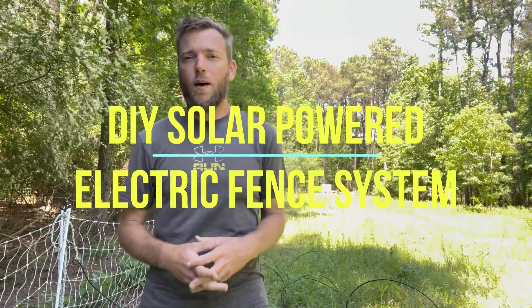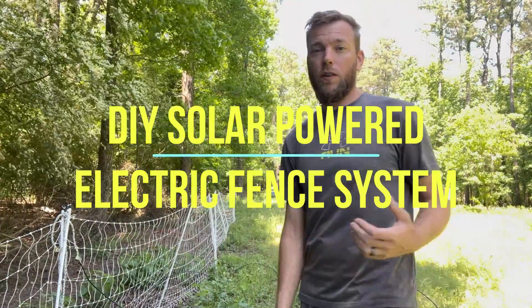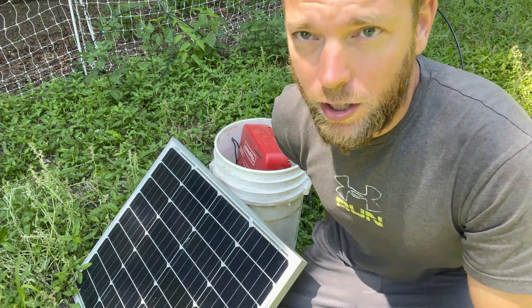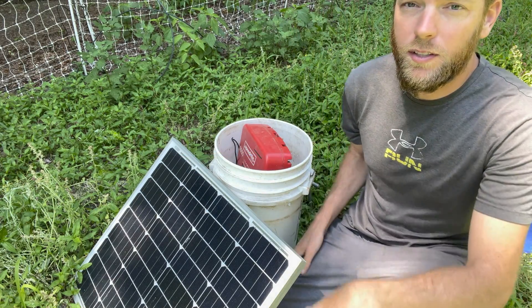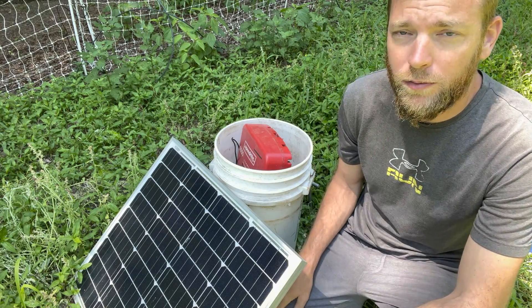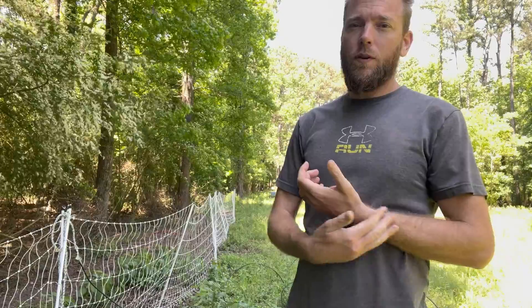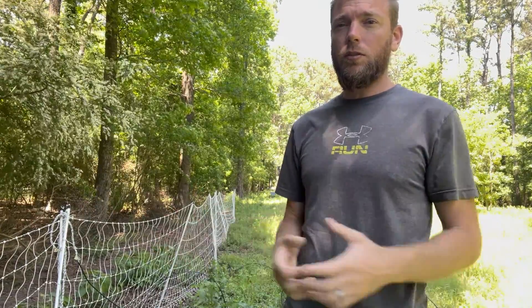I want to show you how we power all of our electric fences and electric netting. What we've got here is my DIY solar powered energizer. I'm going to show you exactly how to build this, with links in the description below where you can buy all these materials. We raise pastured poultry on our farm but we don't use chicken tractors or chicken shelters — we just use electric netting. It works very well but there are a couple of things you have to do.